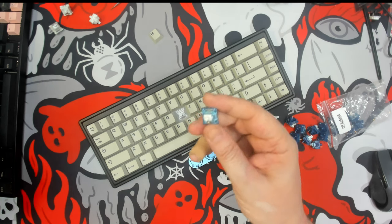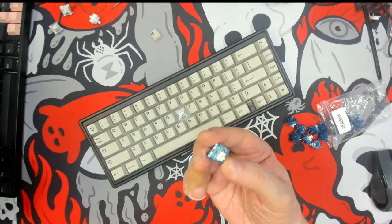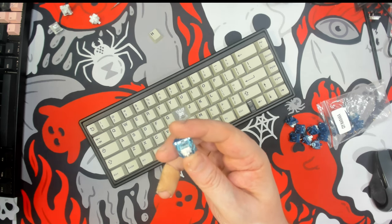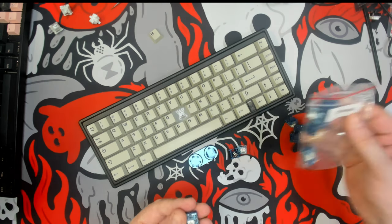Greetings fellow humans, Bad Mark here with another transmission from Mech Deck Keyboards, and today we're taking a look at another switch from KP Republic — this is the CIY Naraka. I hope I'm not pronouncing that improperly.